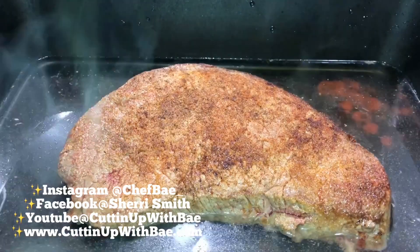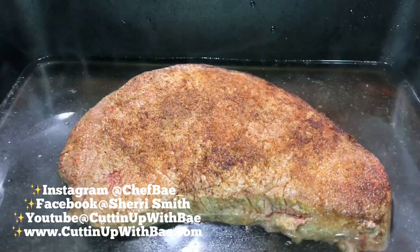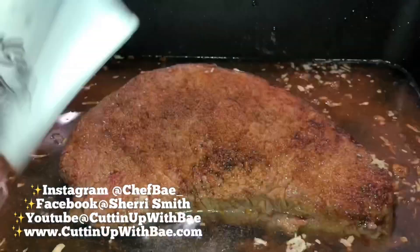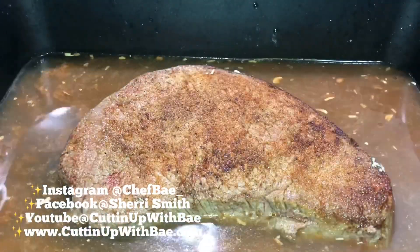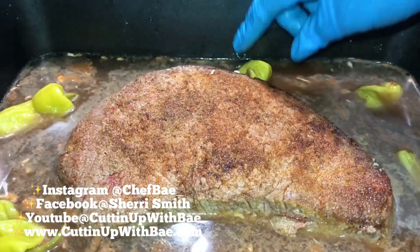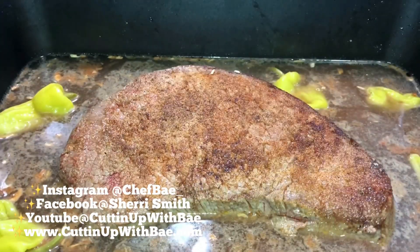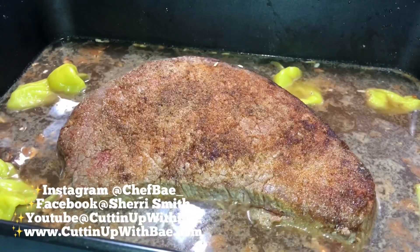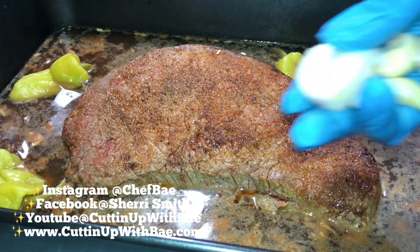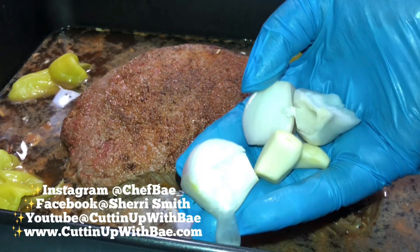And if you have beef broth, that's even better. If you don't, that's fine — I use some water. It depends on the size of your roast. You just want to make sure you have enough beef broth or water to fill up halfway to the roast. From here, I threw in a packet of Lipton, some peppers, a little bit of hot sauce, and just a tad bit of soy sauce — just a little dab.